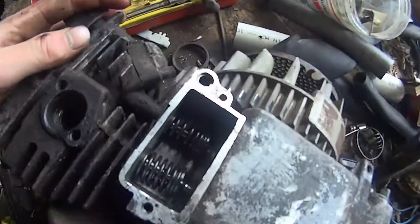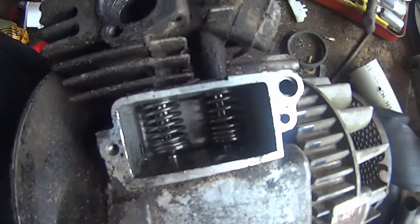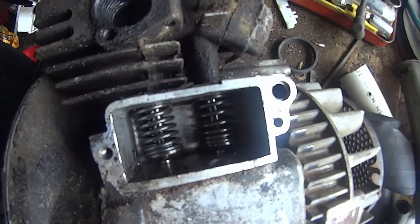So I've taken this valve cover off and I'm just looking in there about crankcase vents.